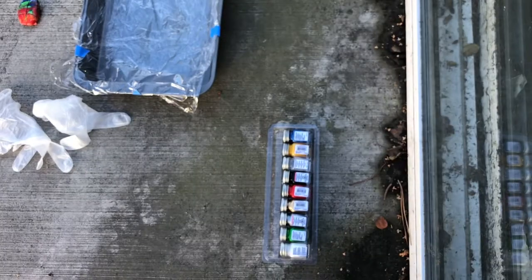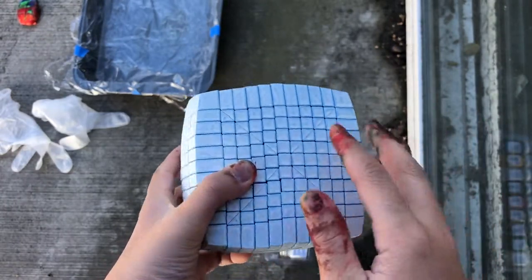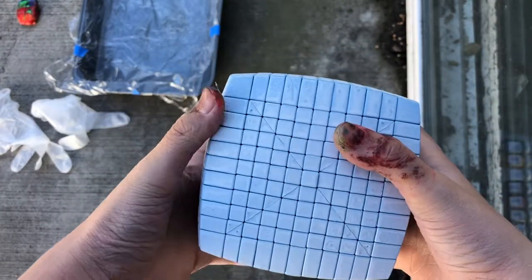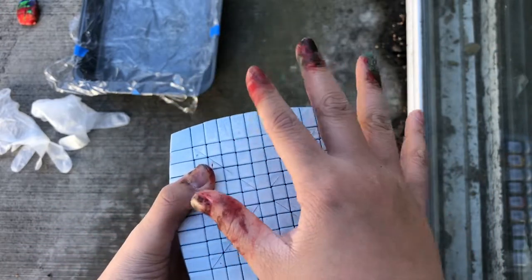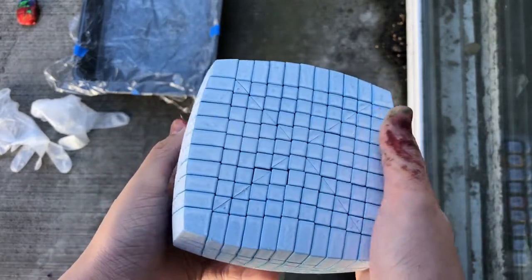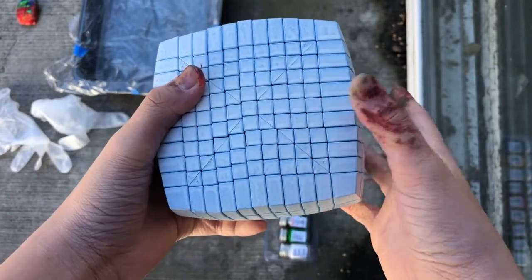Hey guys, how's it going? So a long time ago I got this 11x11 with stickers — it was blue and I really enjoyed it, but one thing that kept bothering me was the stickers. They just kept falling off everywhere every time I turned it. So today I'm going to try to paint them in a very special way.